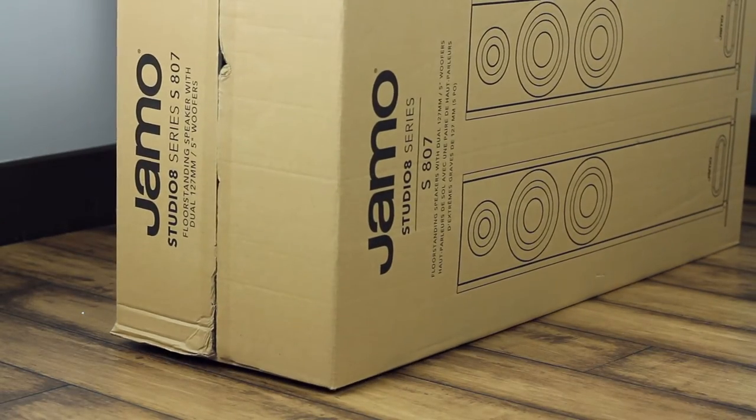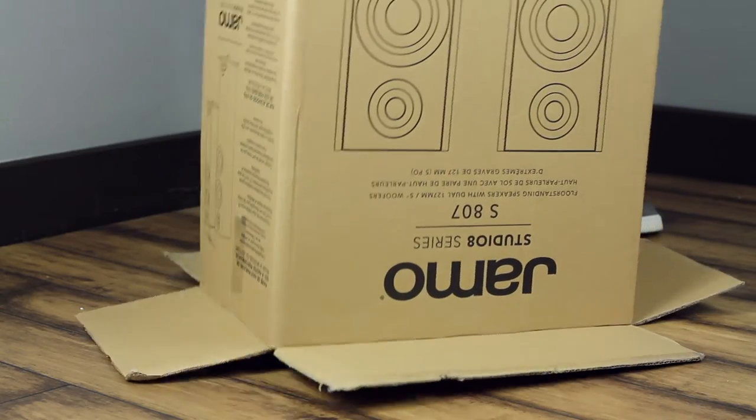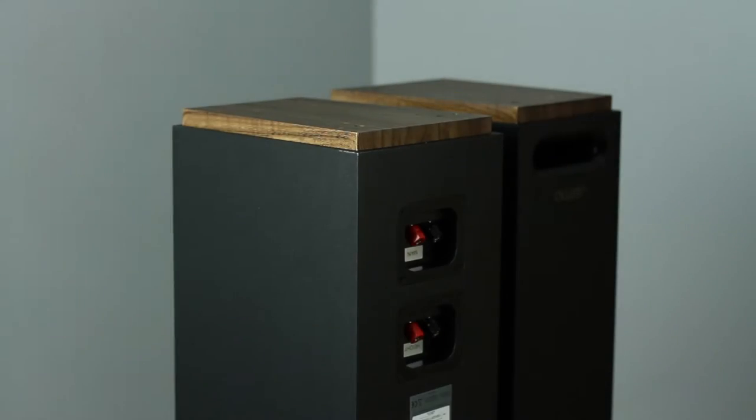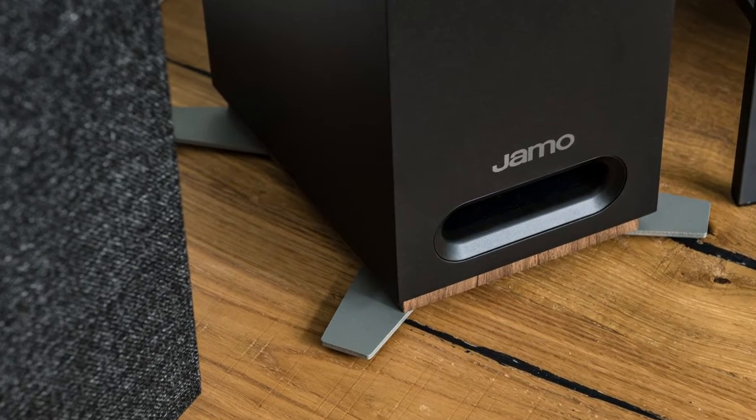For floor standing models, place the box on its side and use a knife to cut the tape. Stand the box vertically upside down, and pull the box off the top of the speaker. Unboxing the speaker upside down will make it easier to attach the included feet.